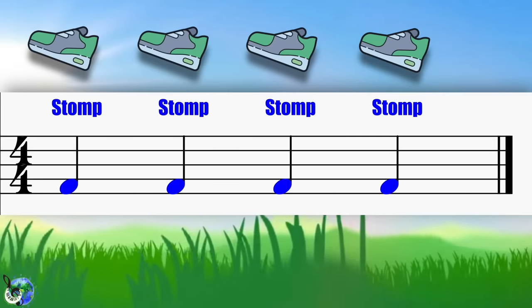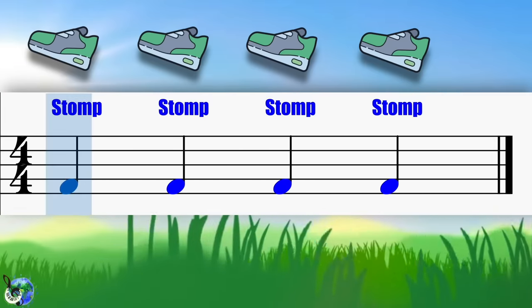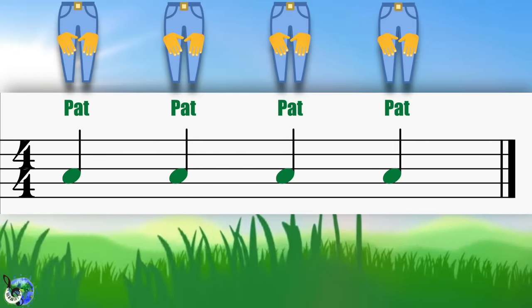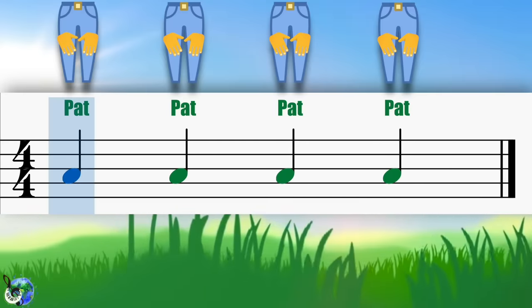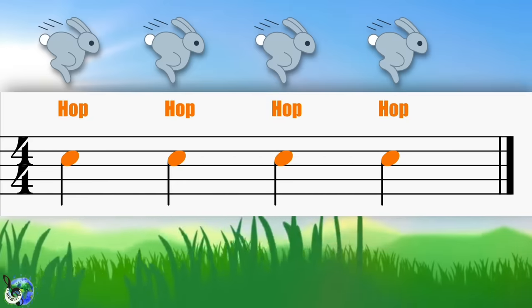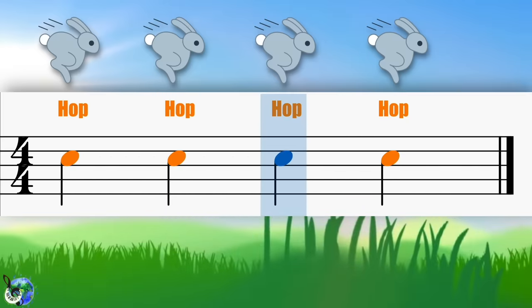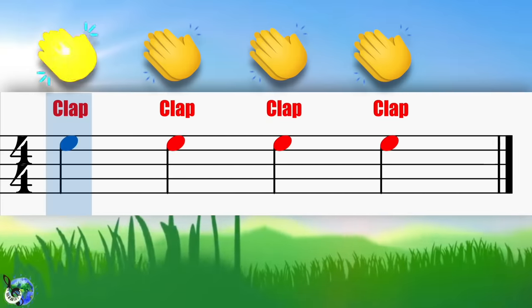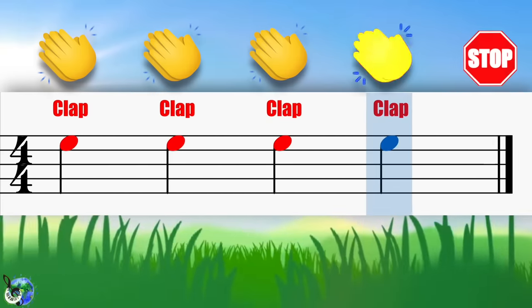Get your feet out and let's stomp four times: stomp, stomp, stomp, stomp. Okay, pat your knees with me four times: pat, pat, pat, pat. Come on everybody, let's hop four times: hop, hop, hop, hop. At last, clap your hands with me four times: clap, clap, clap, clap.